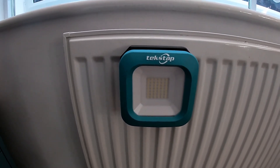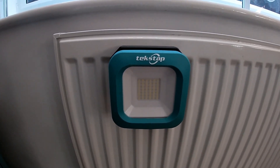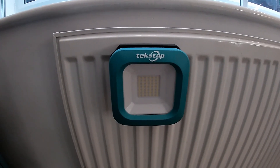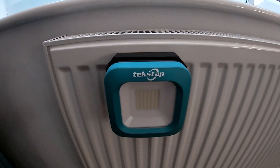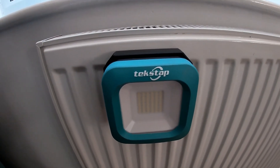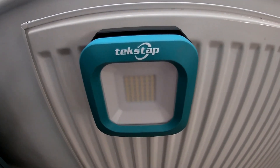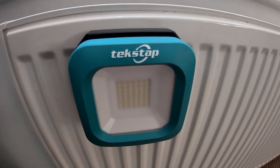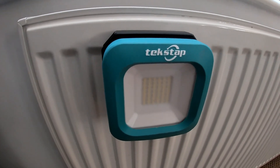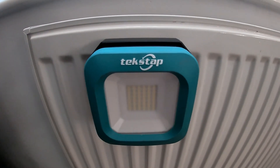The manufacturer states the working time is around five hours at 100% and around ten hours at 30%. I've been using it on a recent job up in a loft topping up insulation around central heating pipes in extremely cold weather, and after about two hours of use I'd probably lost one bar, so I think we're about right with the stated working times.